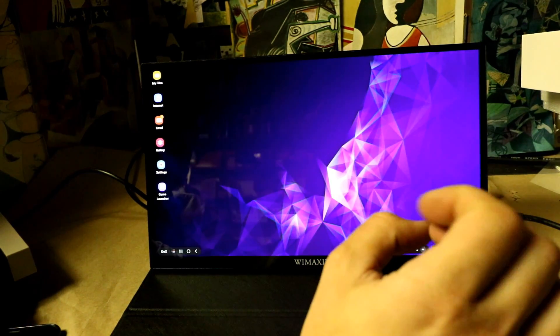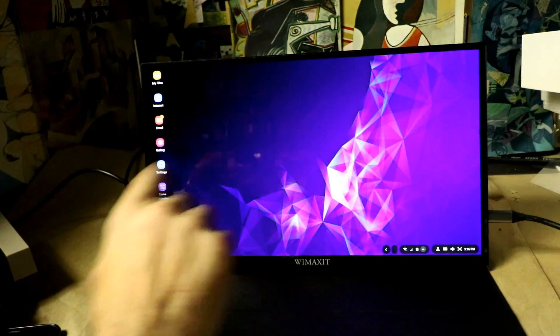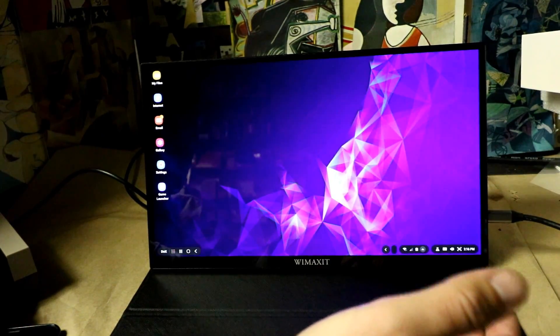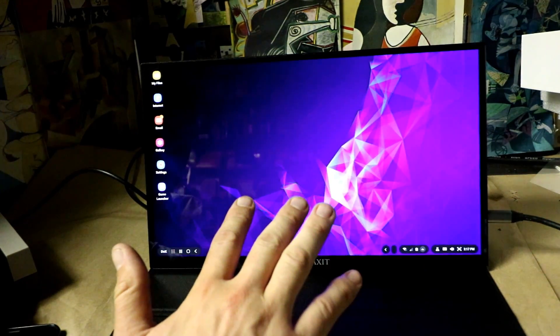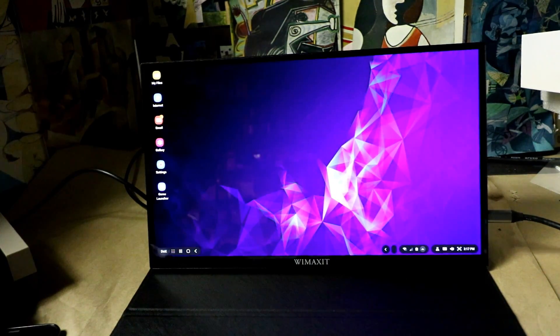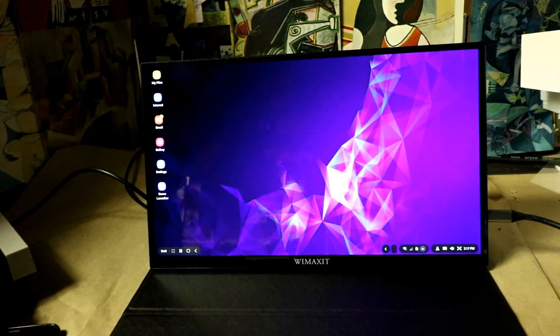Remember: a Chromebook, MacBook, Surface — anything with USB Type-C out — you can use it to power this monitor, use the touch screen feature, and either extend or mirror the display. So it's very versatile in those regards.